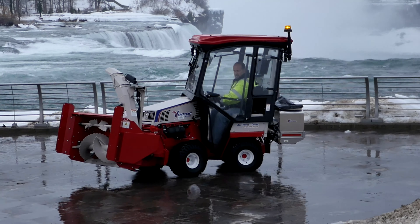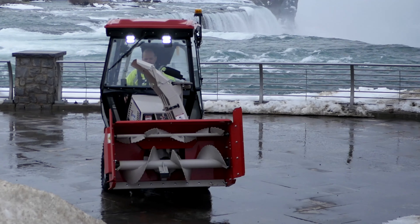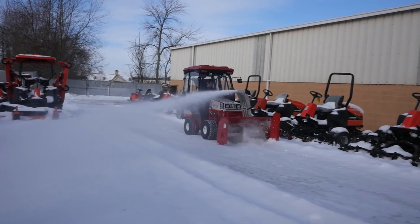The Ventrac KX523 is capable of moving 4,500 pounds of snow per minute, and the 220-degree rotatable discharge chute propels snow up to 40 feet away in any direction you want.